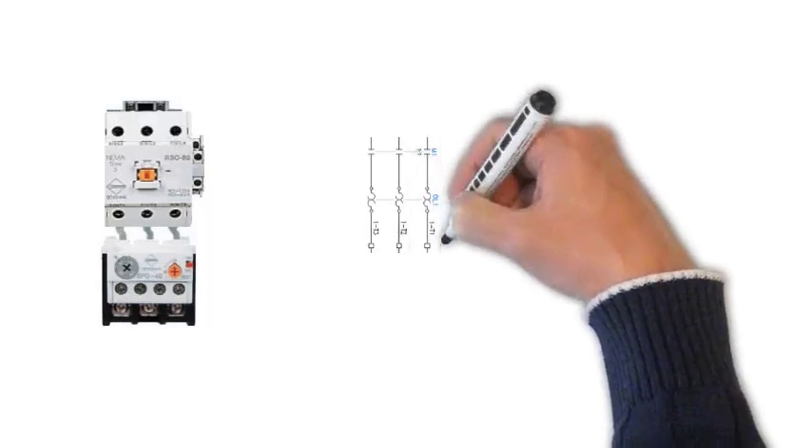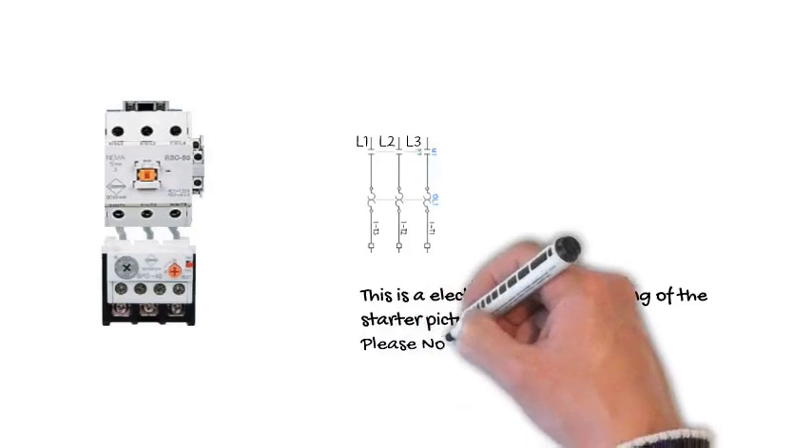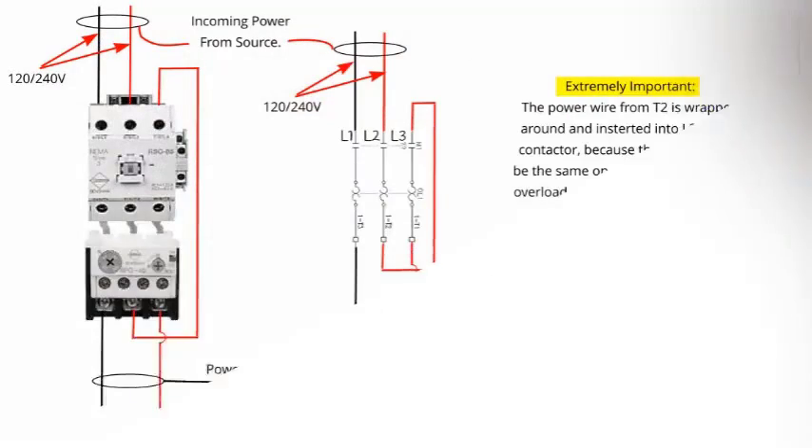In this slide we are showing both a pictorial and schematic drawing of the starter so it is easy for everyone to understand. We will be adding the control circuit later, so please bear with us.